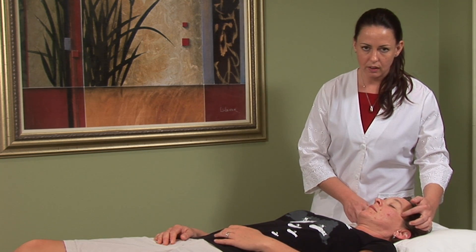Another extra point that is often helpful is tai yang on the temples of the side of the head, rubbing them in a circular motion.